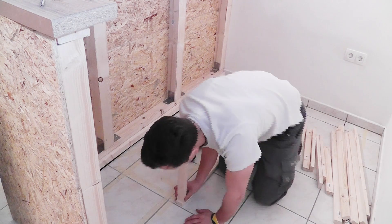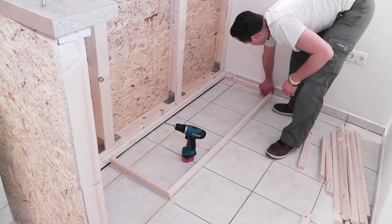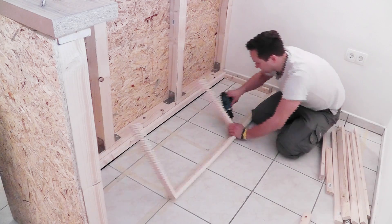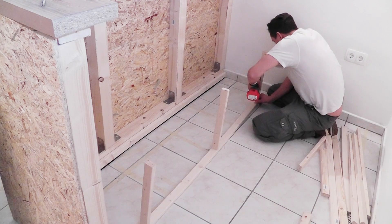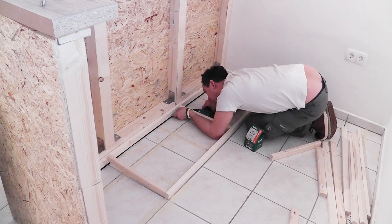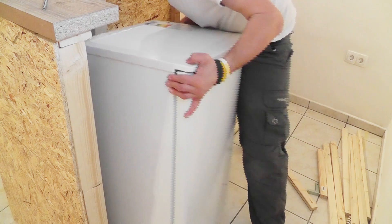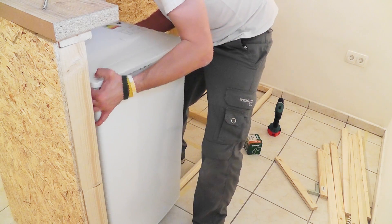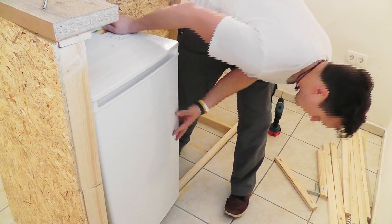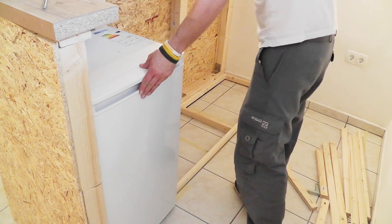For connecting the small slats, I prepared pocket holes. I didn't want the front slat to go over the fridge, so that I can pull it out if needed. I selected the height of the slats so that the fridge door can open trouble free.